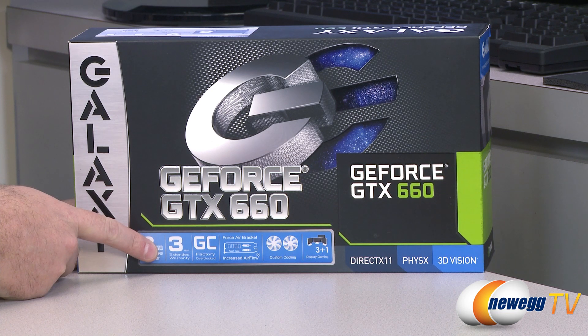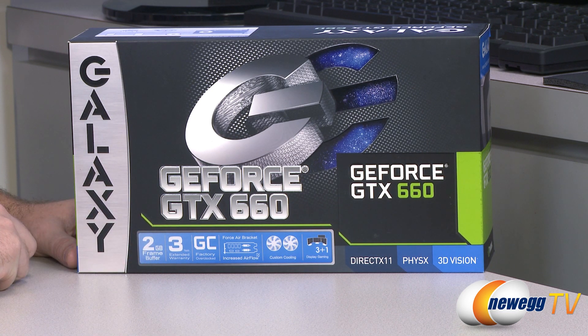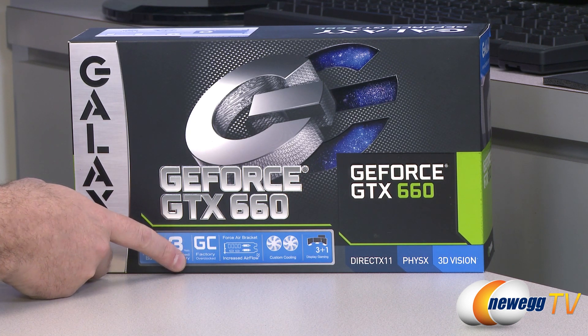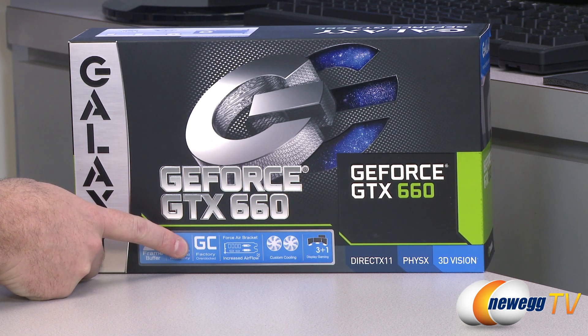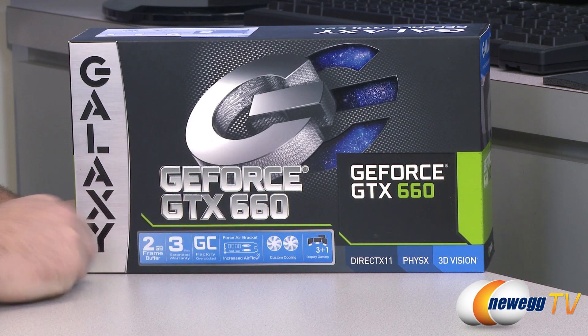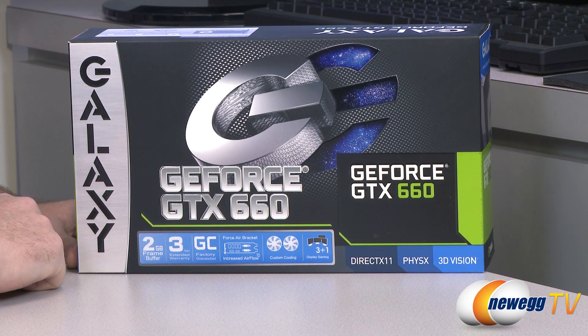You get a three-year extended warranty from Galaxy with this video card if purchased in the United States. You also get the GC factory overclocked version. I asked what GC stands for — it stands for Galaxy Clocked. Makes sense. You also get a force air bracket; they've widened the holes on the back of the PCI bracket to provide a little bit of extra airflow.